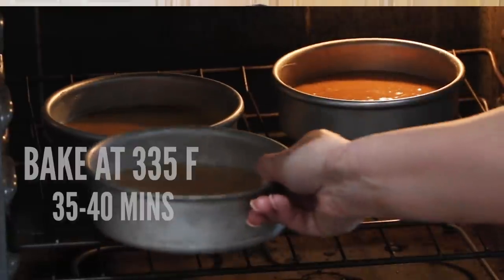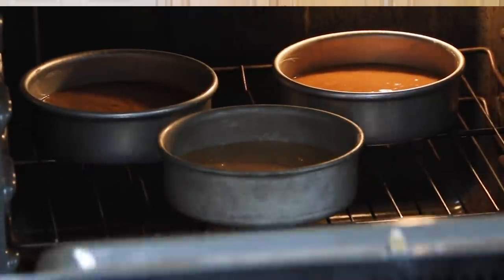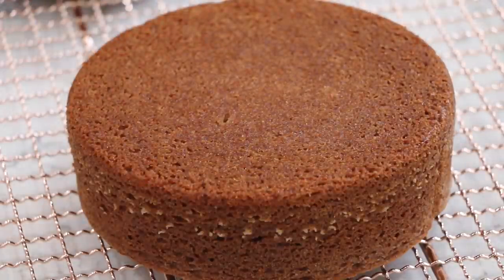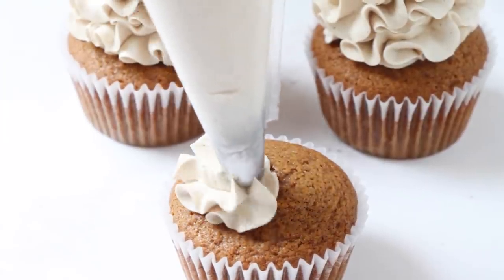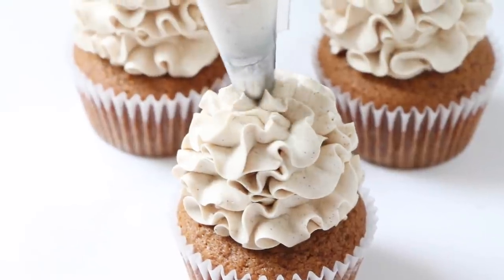We're gonna bake these in the oven at 335 degrees for about 35 to 40 minutes until you can touch the tops and they're just set. Take them out of the oven and let them cool for about 10 to 15 minutes, then flip them out onto the cooling rack. If you wanna frost right away, throw them in the freezer for 30 minutes. This recipe also makes great cupcakes — fill liners about three-quarters full and bake for about 18 minutes. Makes about 24 cupcakes.